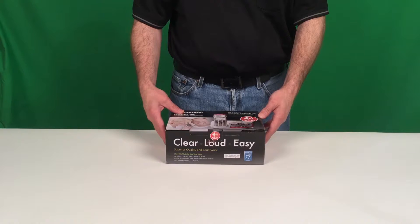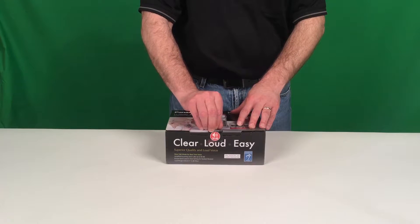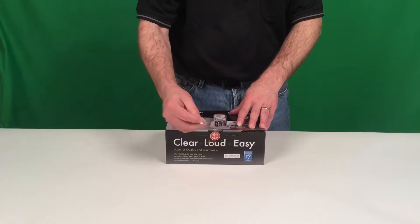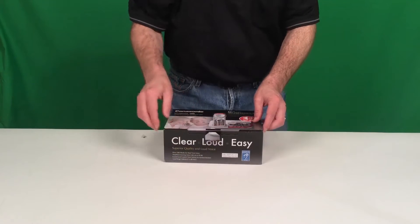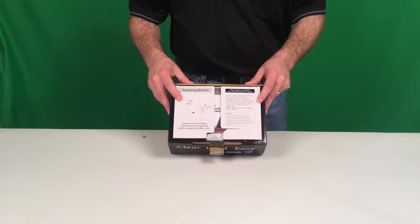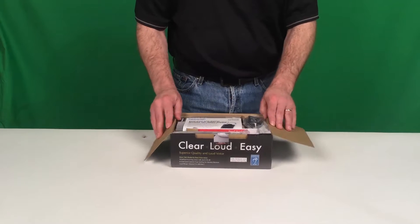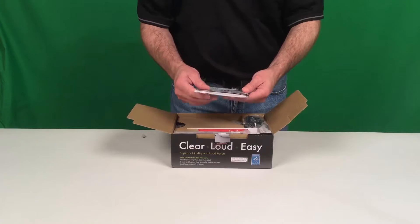When you receive your phone it will come in a box like this. You'll need to unbox it. There may be some packaging tape to keep this lid securely closed, so we'll need to remove that. Panasonic is giving you instructions on how to re-box the unit, and in the box you'll have some literature.